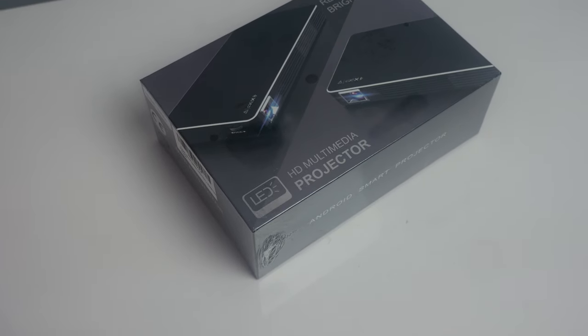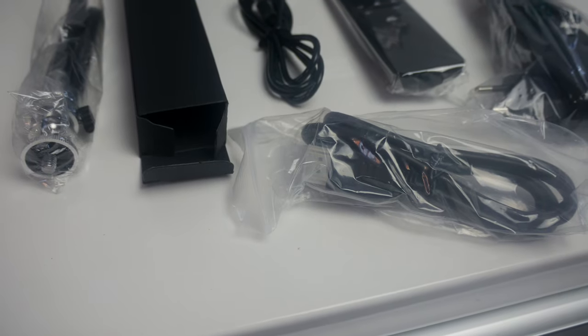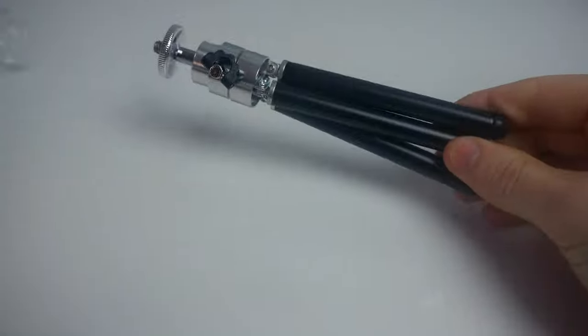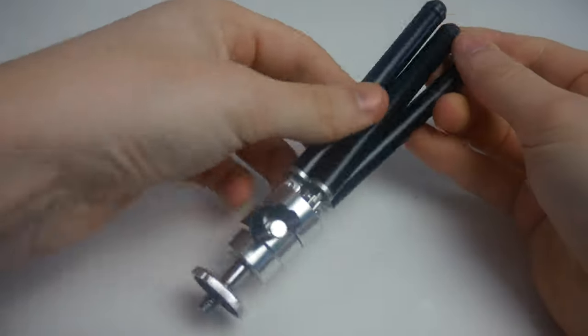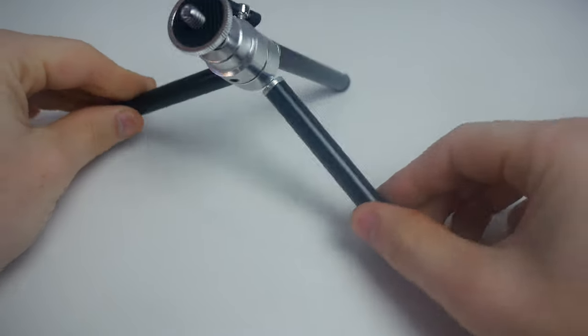In the box you get quite a bit to get you started: a mini tripod, power adapter and charger, remote, and USB cable. Straight off the bat, I'll be honest — the stand is pretty pitiful. It's very cheap and keeping the projector in place takes a bit of time to adjust.